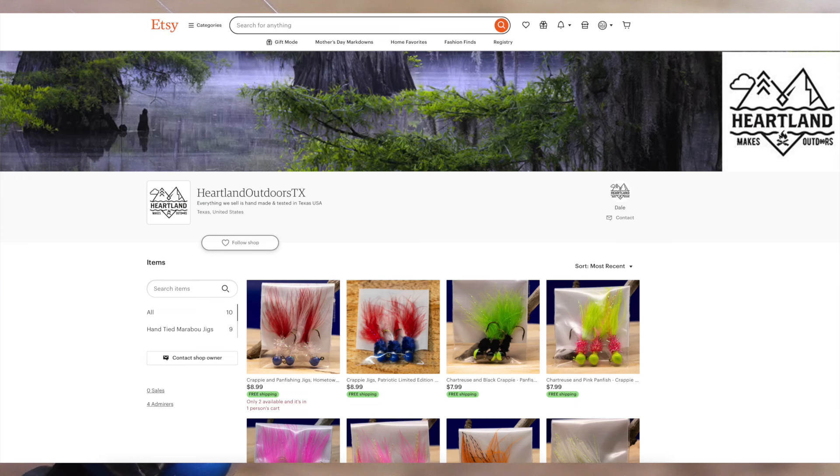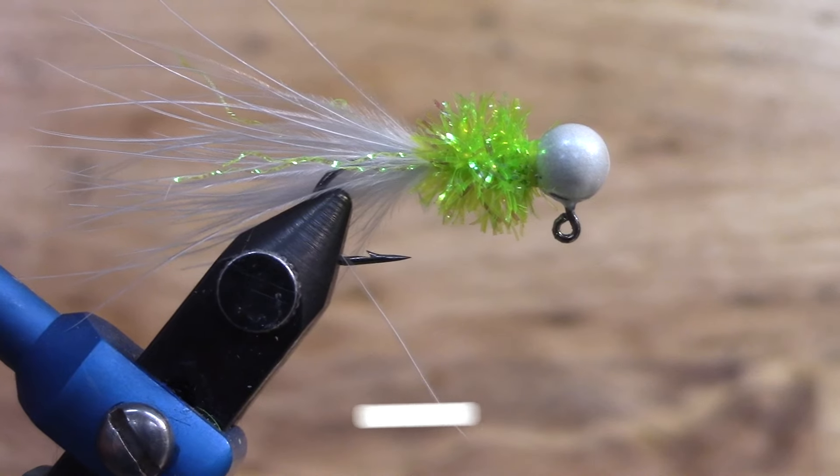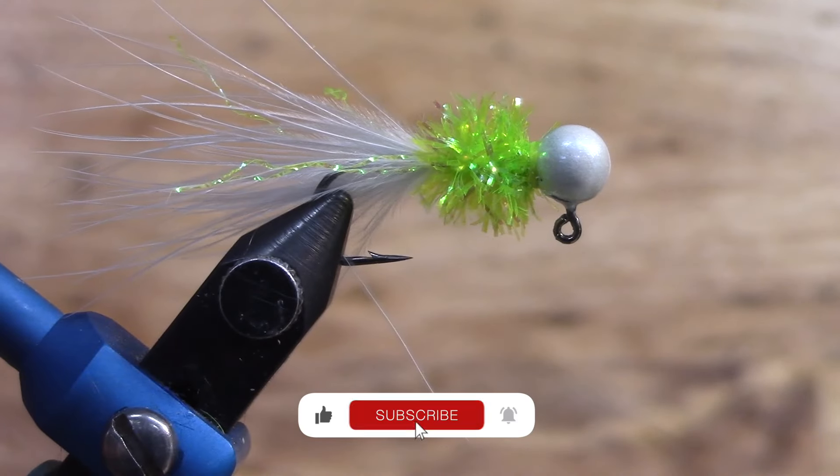We just started the Etsy store — pretty excited to announce that. Again guys, we appreciate your likes, comments, and subscribes. May you have a blessed week and let's get outside and make something happen.